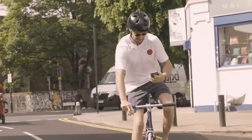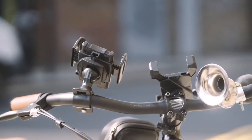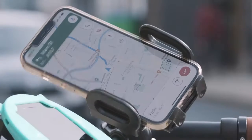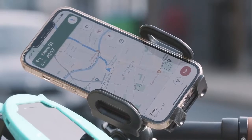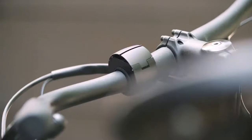We're all guilty of using our phones en route, and we all know it's dangerous. But let's face it, other foam mounts on the market are, well, ugly, or need special cases just to work. At Loop, we're cyclists first and foremost, which is why we designed a product that actually looked like it belongs on a bike.